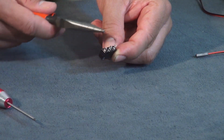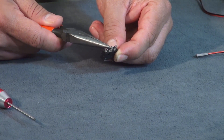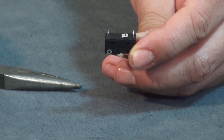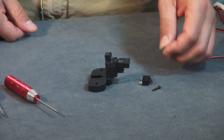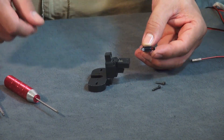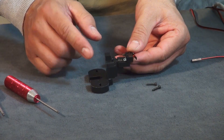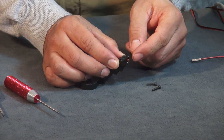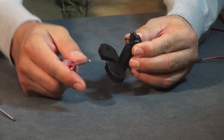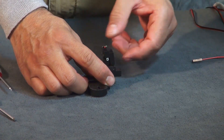Now we're going to install the end stop. You'll need to bend the middle post flat against the base of the sensor. Then use the M2.5 by 12 millimeter bolts to attach your sensor to the mount. Align your end stop with the two holes on the top of your flap, pre-thread your bolts until flush, lining up your holes. You want good contact between the two pieces — do not over-tighten.